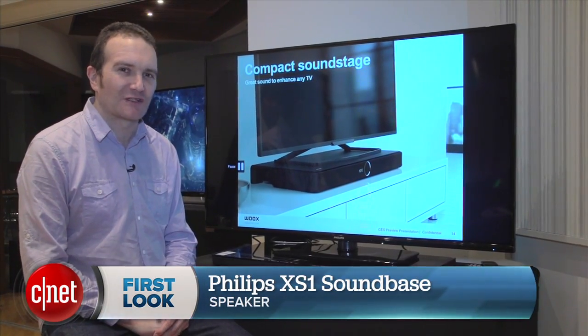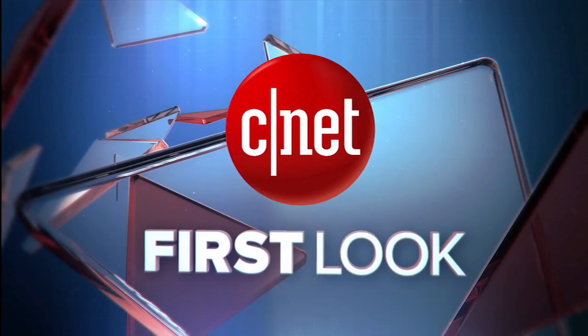This has been Ty Pendlebury for CNET.com. We'll see you next time.